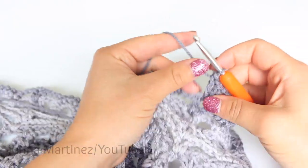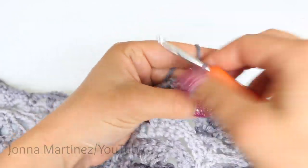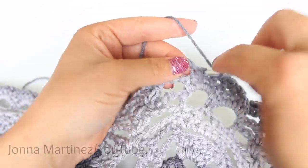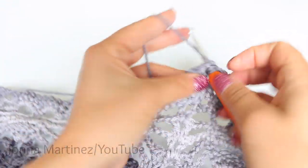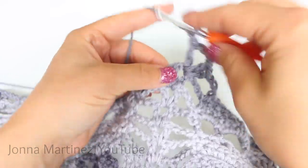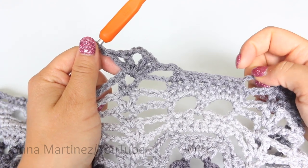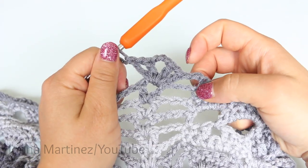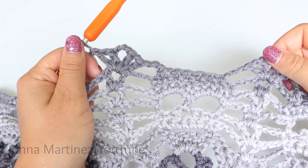Now we can begin a row repeat: chain 3, single crochet decrease, single crochet 4, single crochet decrease, chain 3, and increase shell. Again, row 25 repeat is going to be chain 3, decrease, single crochet 4, decrease, chain 3, and shell increase — shell, chain 3, shell. Repeat this all the way down your work, and at the end we can meet back up.